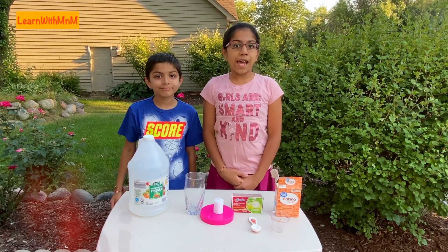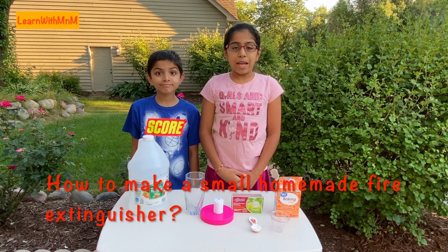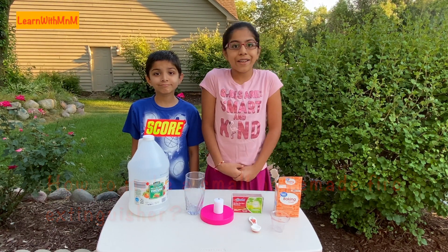Hi! Today we will learn how to make a small homemade fire extinguisher.